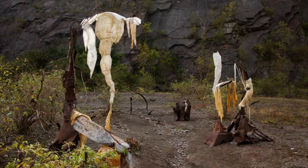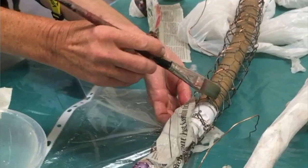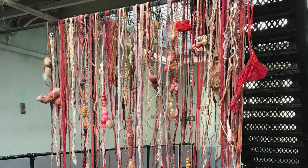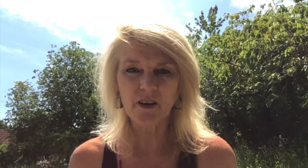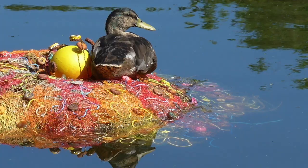I'm particularly interested in making work for unexpected places — site responsive, depending on the venue. I've worked in places like disused quarries and a decommissioned prison, Shepton Mallet Prison. I find it more interesting making artworks for places where you wouldn't normally expect to have art, and it's very much also about community engagement.